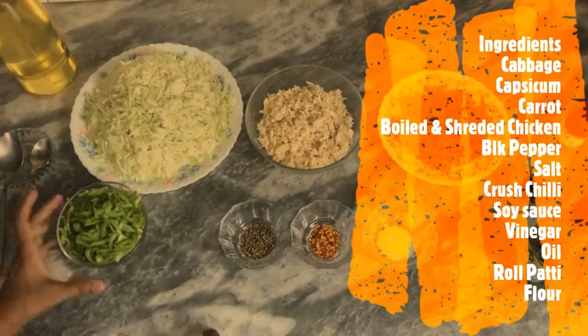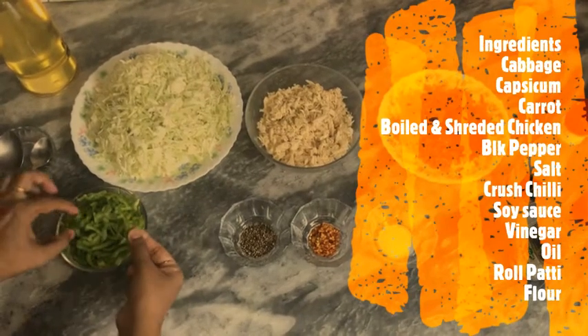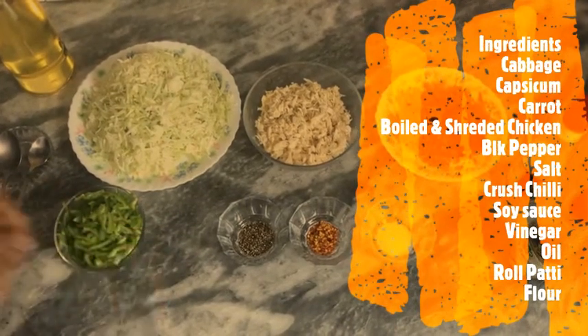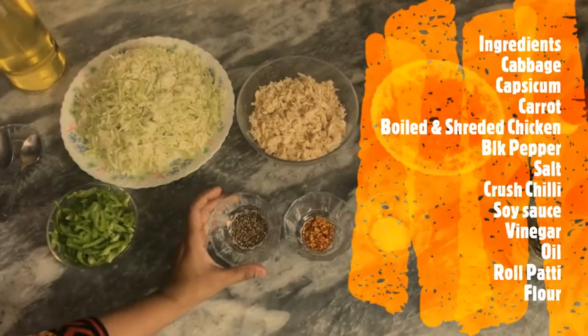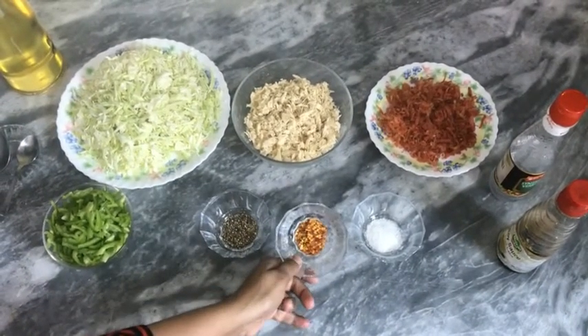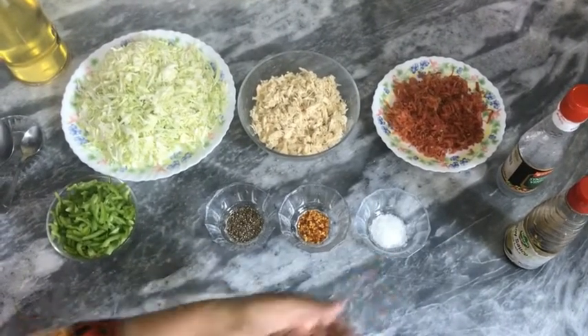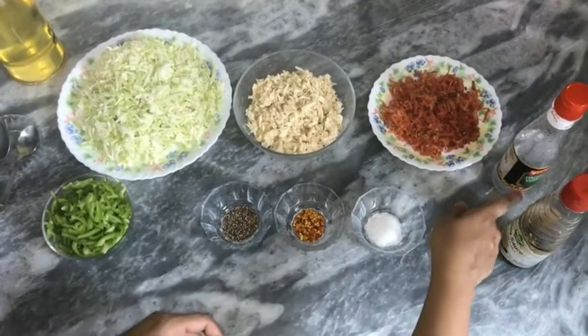I will take 2 shimla mirch (bell peppers) and cut them. For spices, I will take 1 teaspoon black pepper, 1 teaspoon crushed chili, 1 tablespoon salt, 2 tablespoons soya sauce, and 2 tablespoons vinegar.